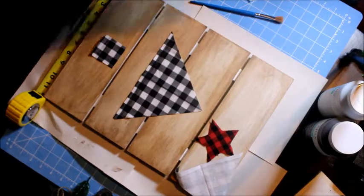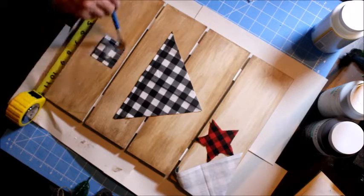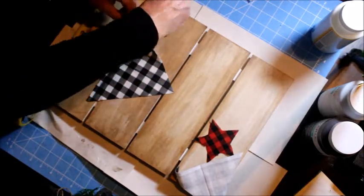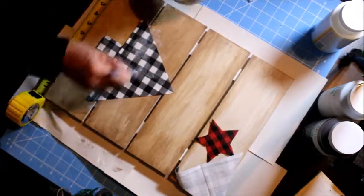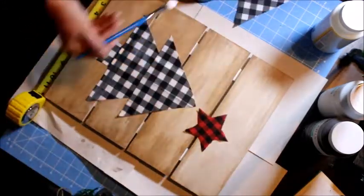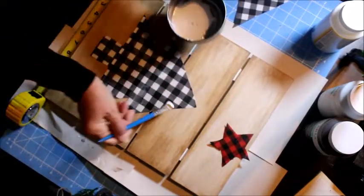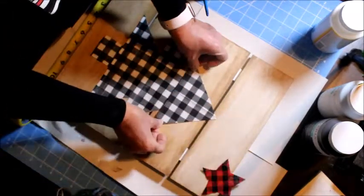Now I'm positioning the pieces. I'm going to use the Mod Podge — I chose matte because I don't want it to shine. I think this is more of a farmhouse look design and the less shiny the better. I'm applying enough Mod Podge — remember, it's also a sealer and a finish, so you can apply it on the top as well as on the bottom to glue it.